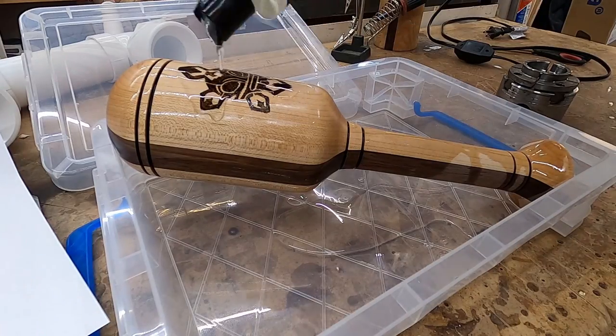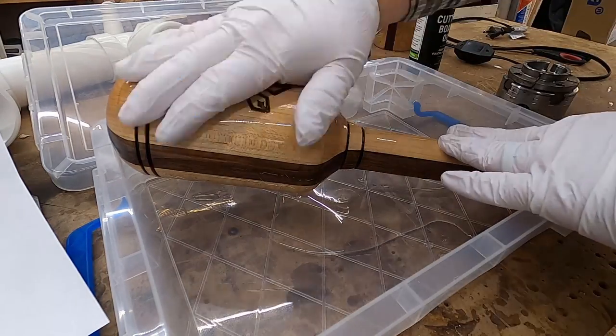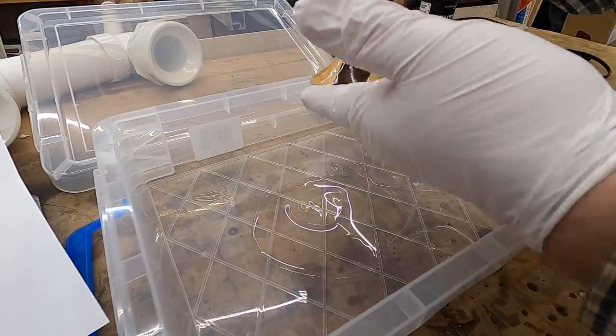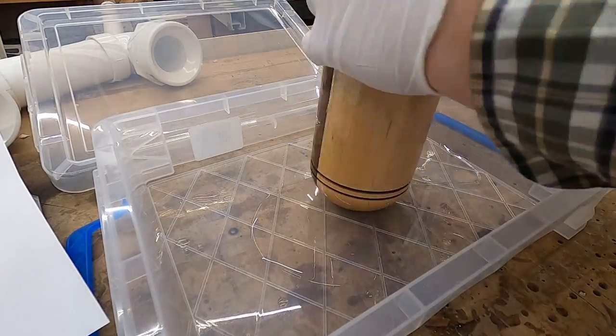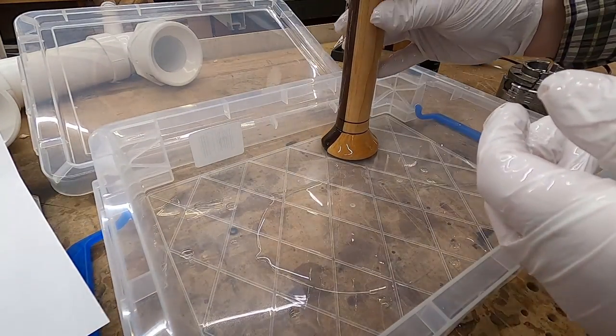With the sun image done, the next step was to oil the actual pilon itself. Not knowing whether the customer would actually use this for food preparations or just decoration, I decided to use a plant-based food safe oil for the finish. I soaked it thoroughly all around top and bottom and let it sit overnight.